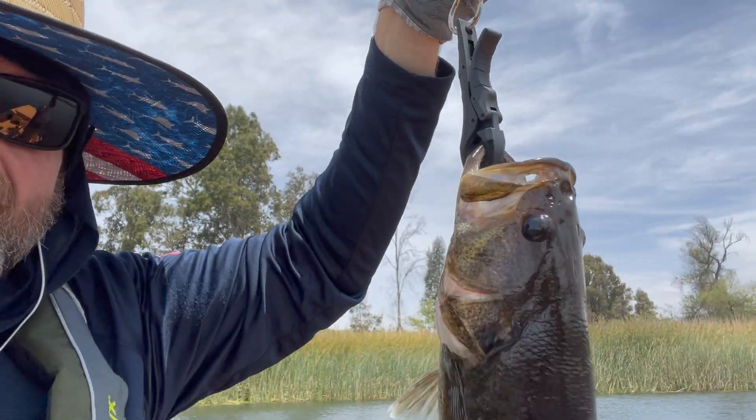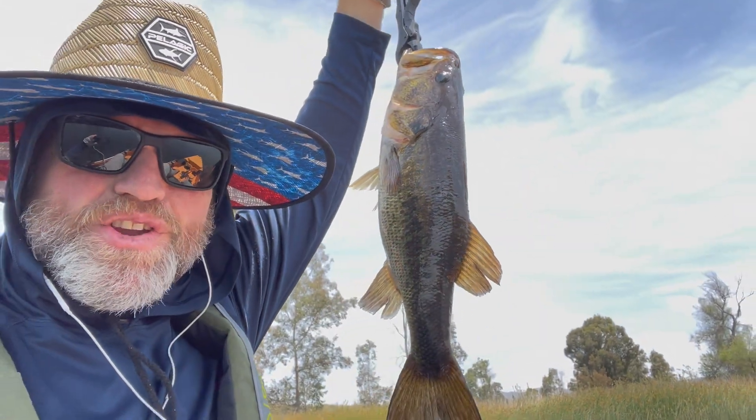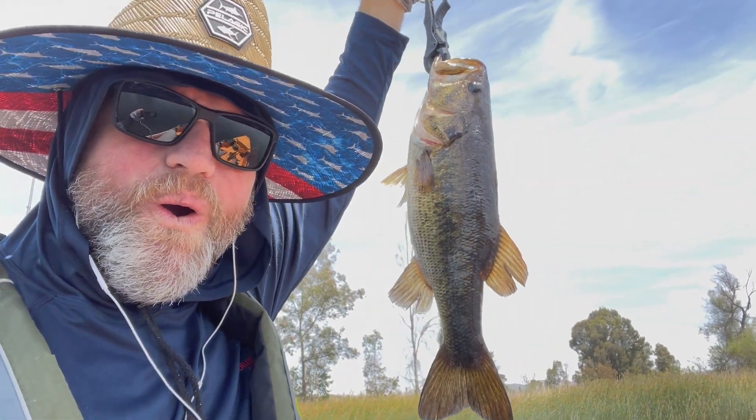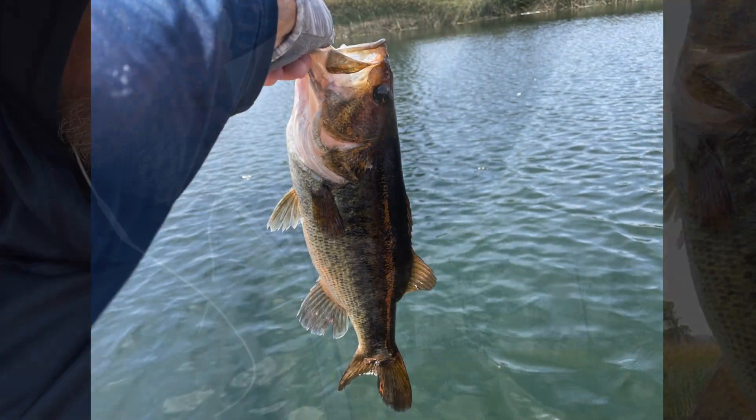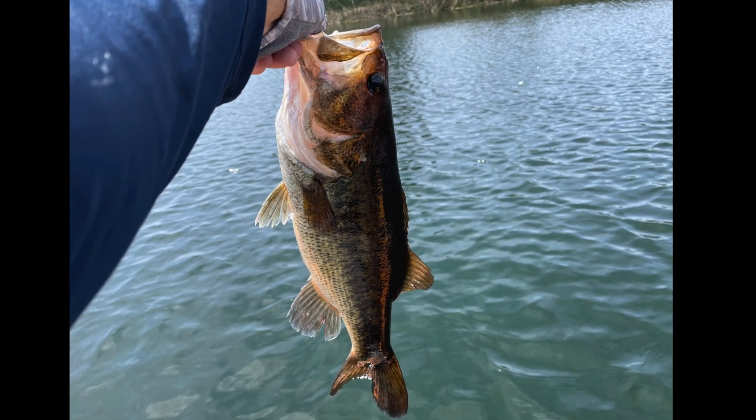Oh my gosh, yes! Switched to the robo-worm from my new buddy Chris, and look at that fish! I am loving it. That is a big fish right there.